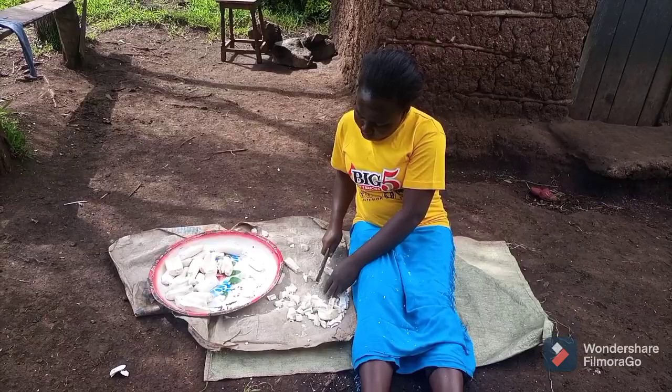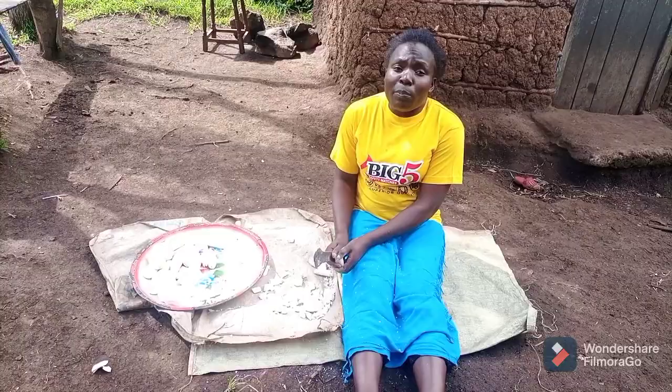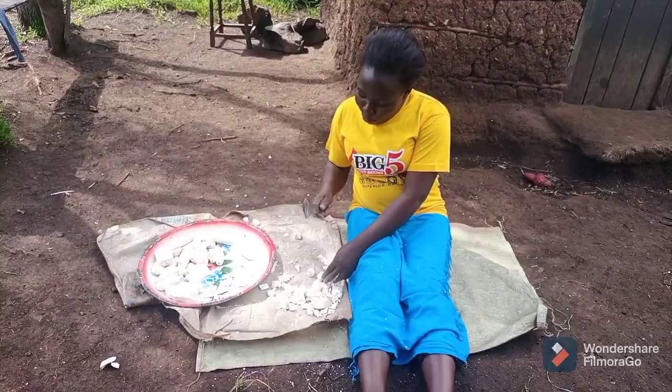Let me know if you have ever prepared dried cassava the way I'm doing. If you want to eat ugali from cassava, you prepare it this way — that is brown ugali. Drop a comment if you have ever eaten ugali from cassava.